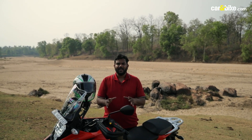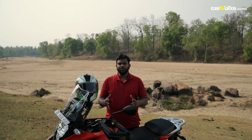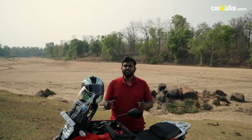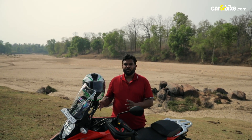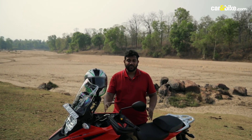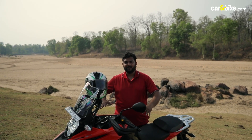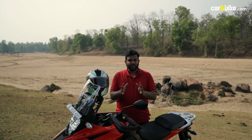Suzuki is very clear that the VStrom SX is built as a road-biased sport touring adventure bike. But in case the adventurer in you wants to explore mild off-road trails or the countryside, this bike is more than capable to do all of that. The bottom-end torque on this bike is really strong, so if you're stuck somewhere and need that shove, this motorcycle has it in spades. When standing up and riding, the overall position is very neutral and comfortable, although slightly taller handlebars would have been nice — but it's not a deal breaker.